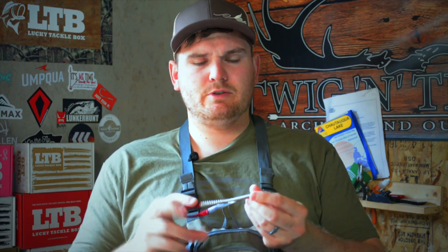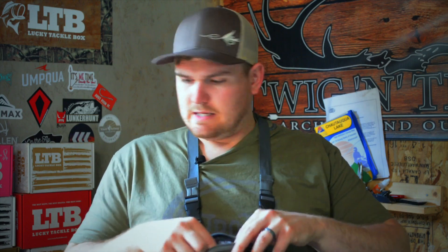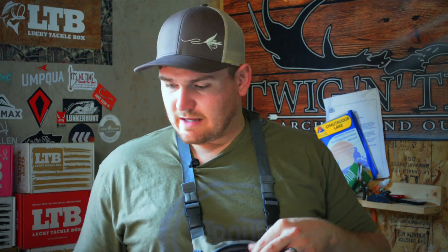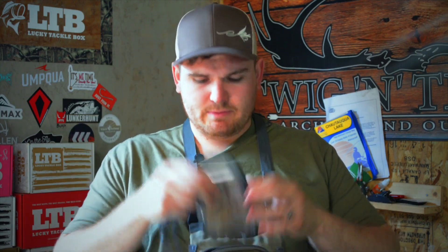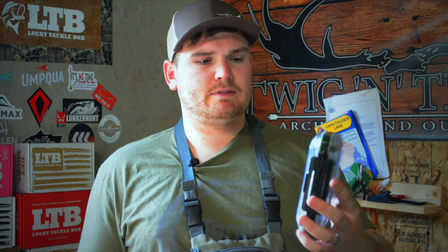I have some nippers — no big deal — and some forceps, or hemos. These Uncle ones are nice because they let you do some spin knot ties. I also carry sunblock and polarized glasses; I swap between different pairs depending on what's comfortable that day. Here's a dry fly box — a really cheap one I'm working my way through — it carries most of my deer hair, caddis imitations, a couple mayfly imitations, and some bigger bugs like hoppers.